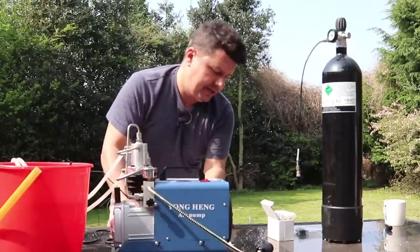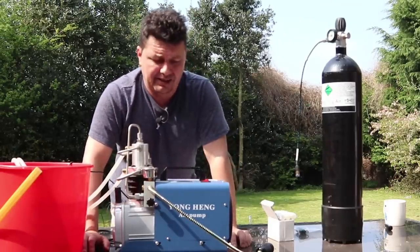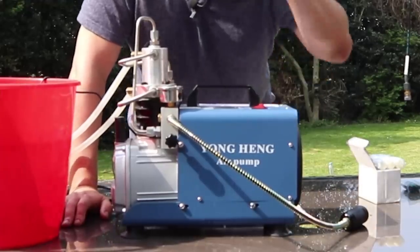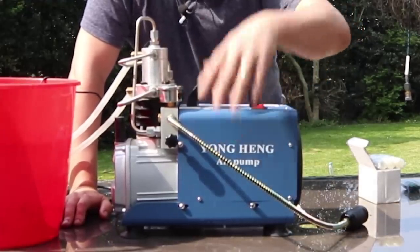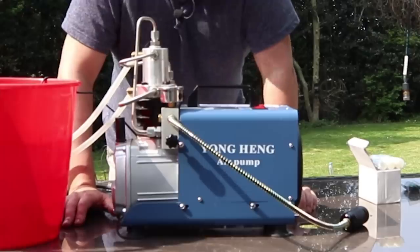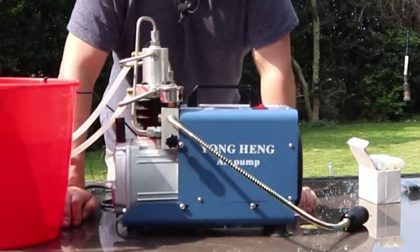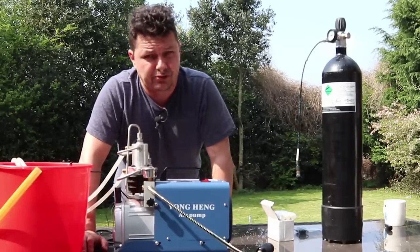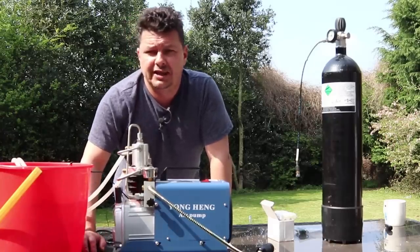Overall, do I recommend it? For those that want something to top up their dive bottles independently — yes, I definitely recommend it. It's actually a very good product. Make sure, and I keep emphasizing this, it's the Yong Heng with the right writing on a blue top — none of the other cheap knockoffs. You'll know the other ones because they'll be a lot cheaper and a lot of people have had problems with them. I'd love to know your thoughts and comments. Look after each other, be safe, and see you on the next video.